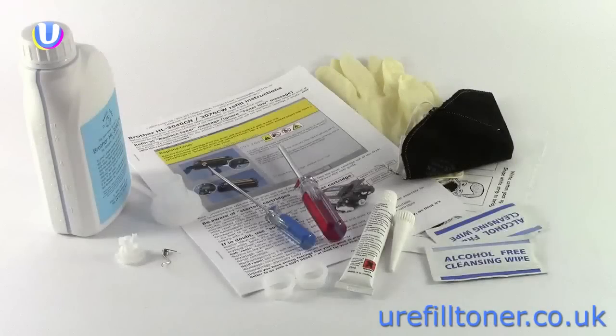Finally, a quick commercial: the best way to go from zero to hero with the Brother HL3040CN is with our starter kit. Keep refilling in the free world.